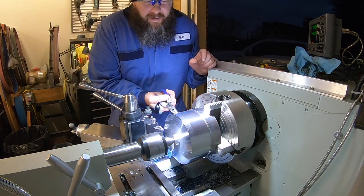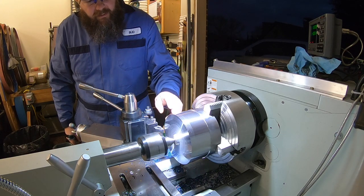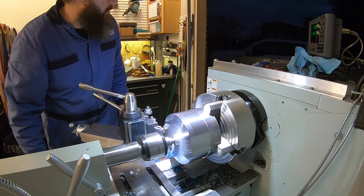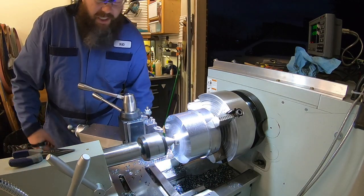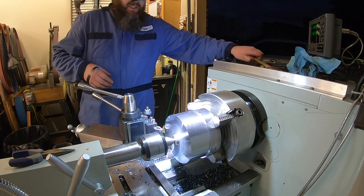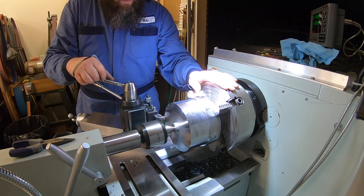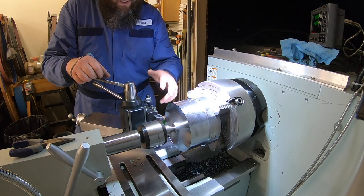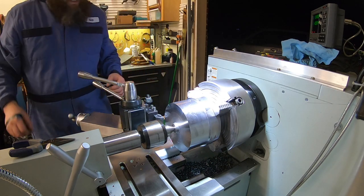That one started out as a 200-thou cut because of the lip, then just 100 for the rest. Let's try roughing at 200-thou cuts and see how it does. The machine liked it just fine - caught my beard on fire in there from the hot chips. The lathe is taking 200-thou cuts no problem, but with the door open the chips are flinging all the way out into the driveway, so we'll go back to 100-thou cuts and keep roughing this out.